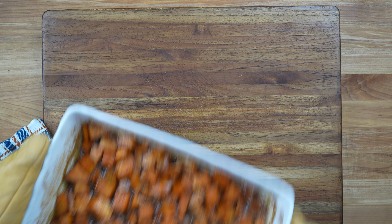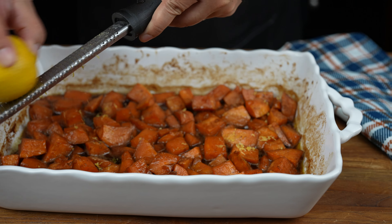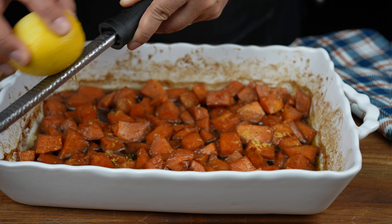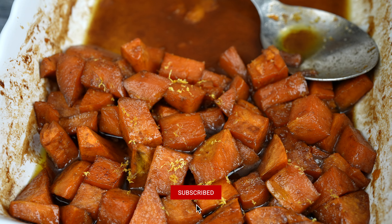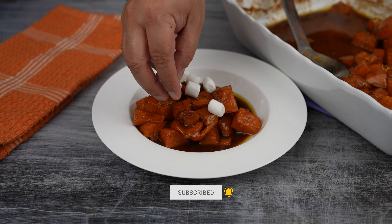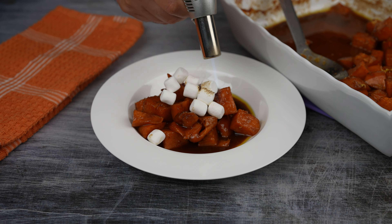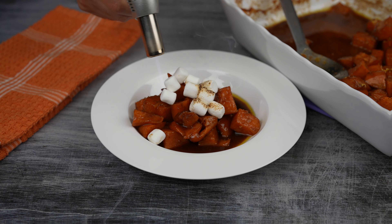And if everything goes according to plan, your candy yams will look like this. Now garnish with the zest of one lemon. Serve your candy yams while still warm. You may top your candy yams with mini marshmallows if you like, and a little bit of fire will take these mini marshmallows to a whole new level.